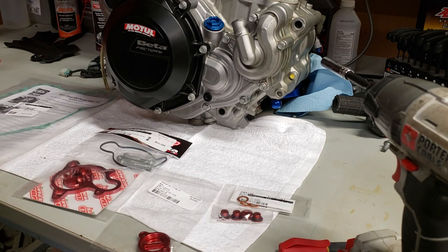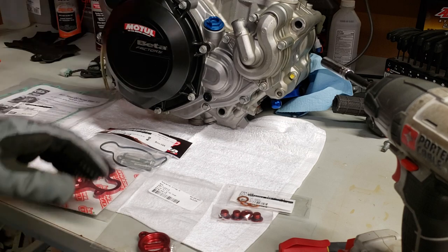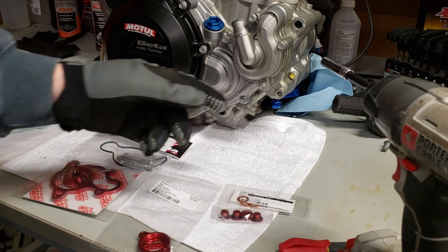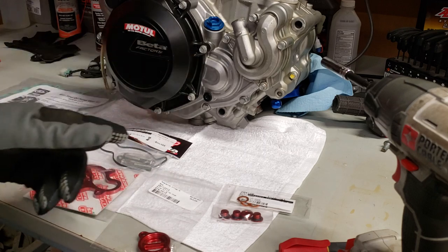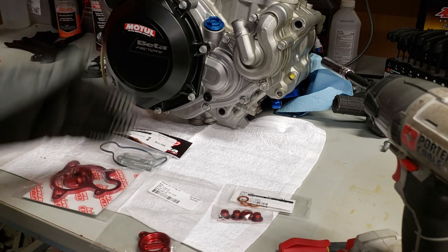First thing you want to do is take the engine out of the bike — just kidding, you don't have to do that. I've got my engine out because I'm doing a lot of other stuff, but normally there'll be a brake pedal in the way so you'll disconnect and remove it. Then drain the coolant and drain the oil.